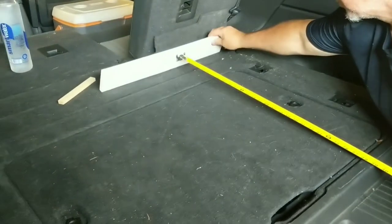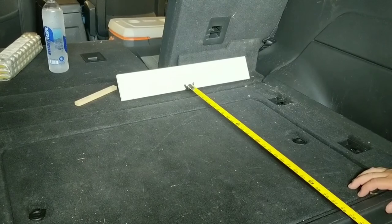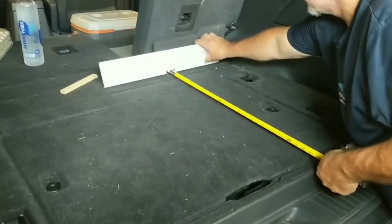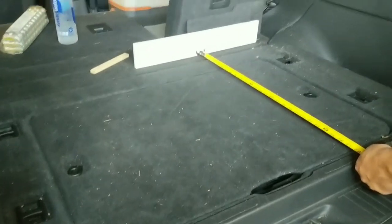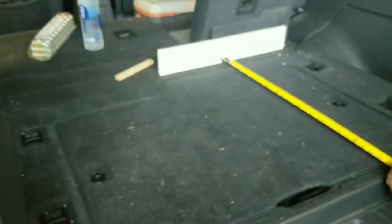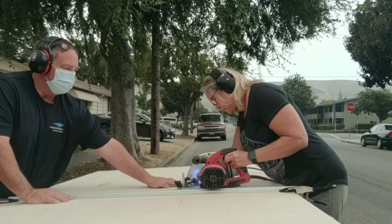We're going to build the bed platform into two or three parts, with the very back part fitting in the trunk with the seats up so I can leave it in for storage. If I have a flat tire, I need to lift that piece out to access the spare. The back section is a single square frame to keep it as light as possible. We used three-quarter-inch plywood for both the bed top and the supports and dividers underneath.